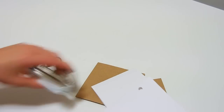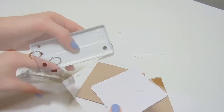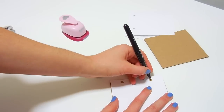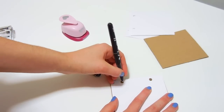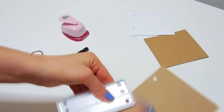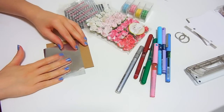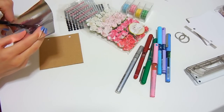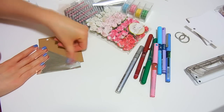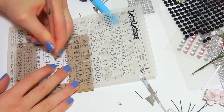First, make some holes, making sure that each page has the holes at the same place. For this, use the first page as a guide. You can decorate the cover however you want. I, for example, stuck a piece of silver wrapping paper. Then I used some transferable letters for the title, but you can print them too.